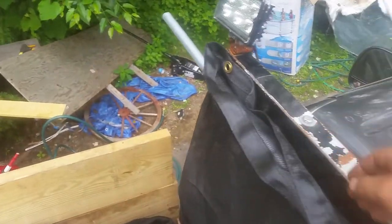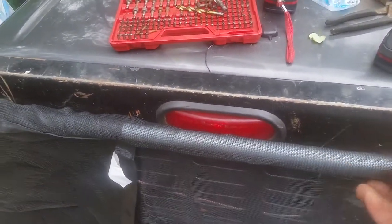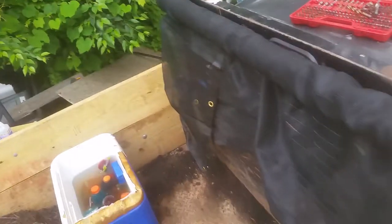I pre-drilled the holes, put an impact in it. Self-drilling screw. That's it. Alright, this works as a handle. Now it's a little long, so it's not quite sagging in there.